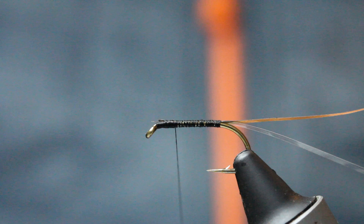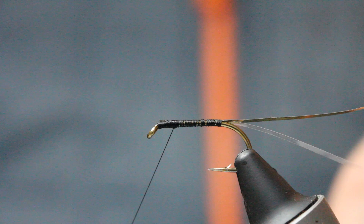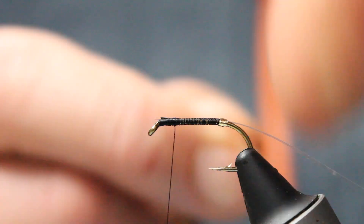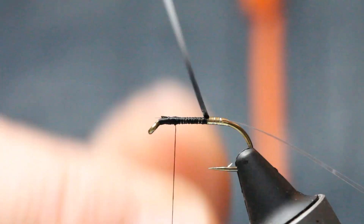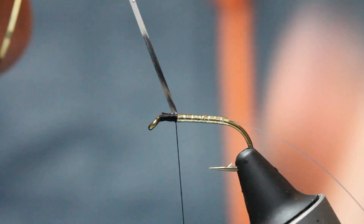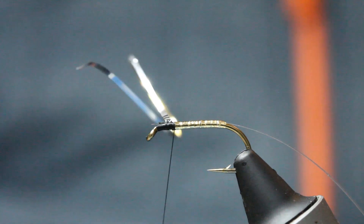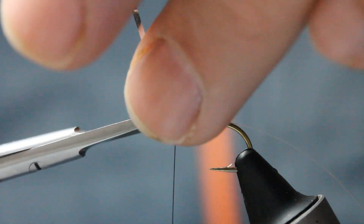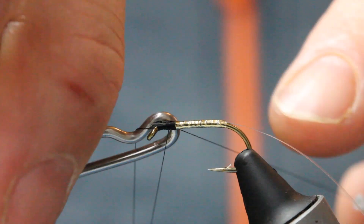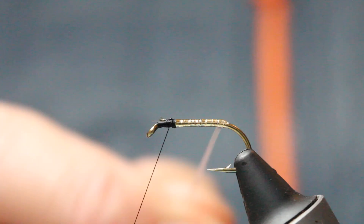One thing I do a lot when I'm tying flies, especially when I'm doing ribs or anything, is stick a whip finish in. So now with our gold mylar we're going to come up the body in overlapping touching turns. Like I say, this fly particularly when the sun's on the water — I always do really well with golds and reds and oranges when the sun's high and it's bright. So there you go, that's our gold body, which is the original fly.